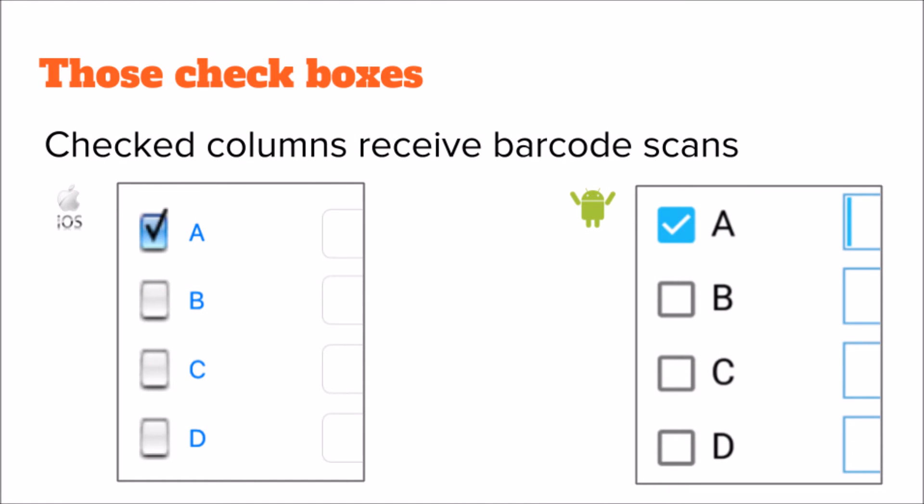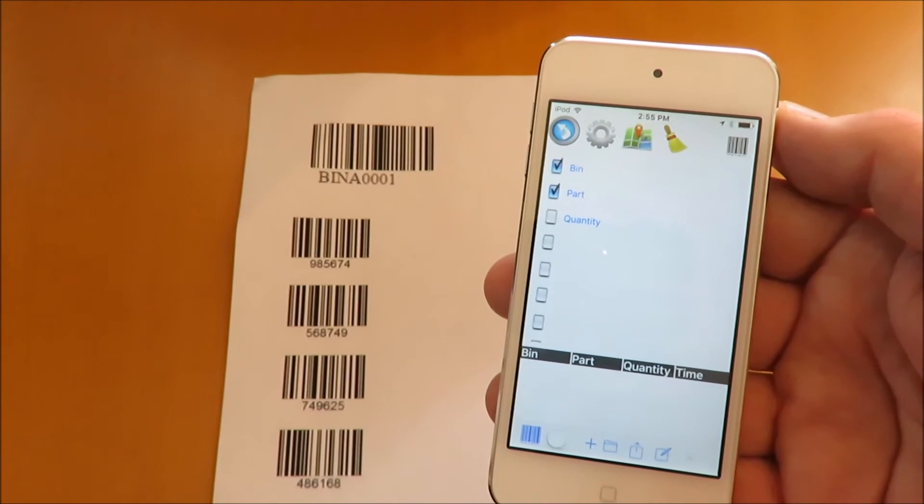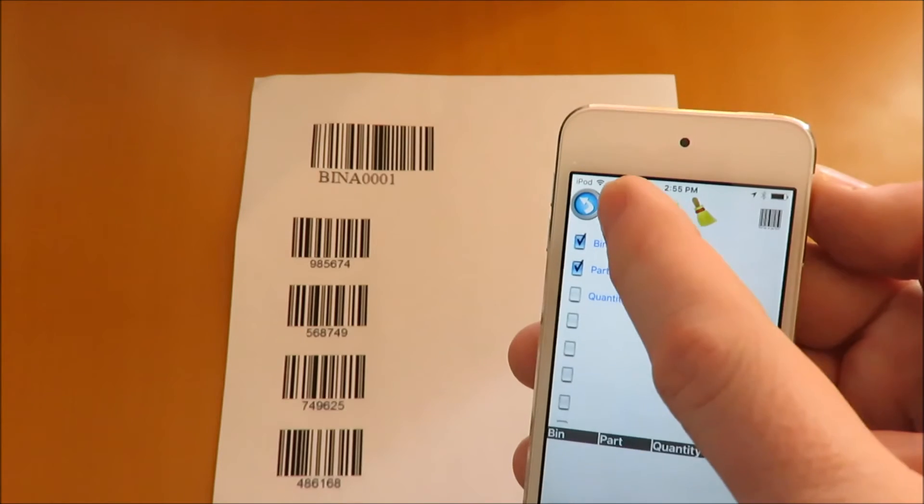The check boxes designate which columns receive barcode scan. This is helpful if you want to scan more than one barcode in each new row, such as a bin and a part number.